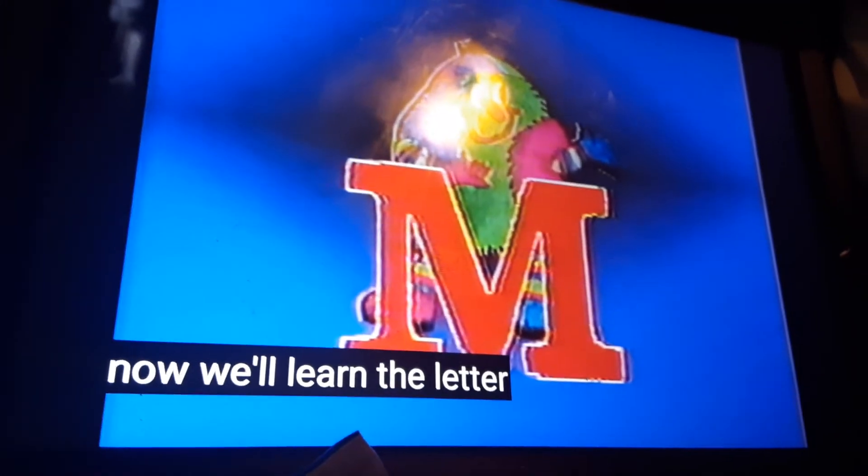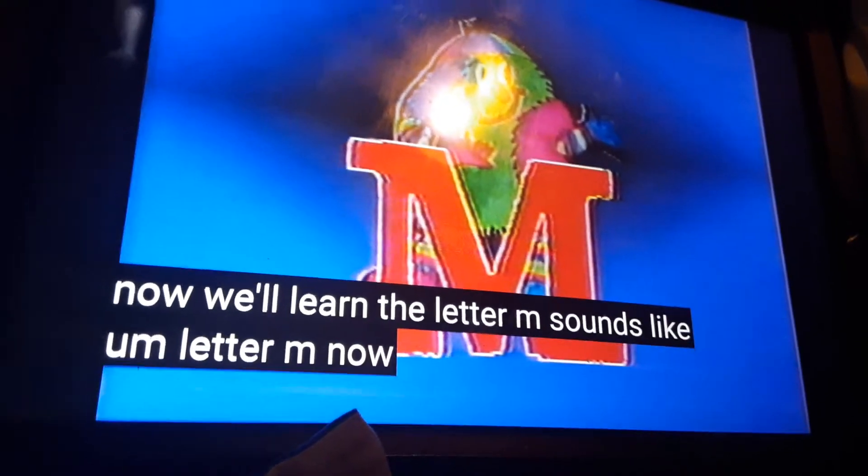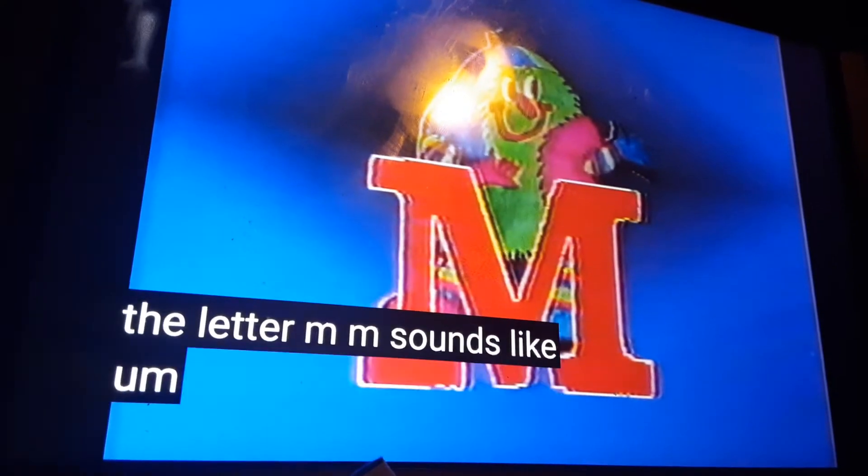Now we'll learn the letter M. It sounds like mmmm. Letter M.